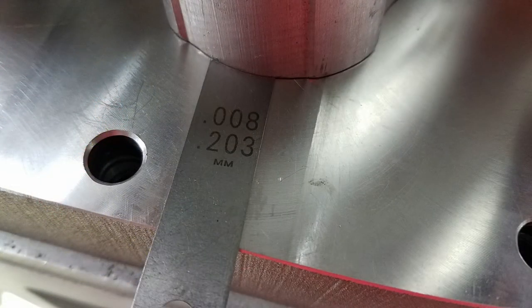The Detroit Diesel manual shows that the front end clearance should be no tighter than seven thousandths of an inch. I measured an actual of eight thousandths of an inch, which means I'll never have to worry about the end of the rotor contacting the bearing plate.